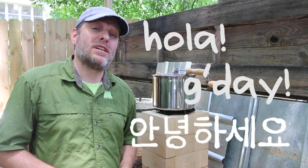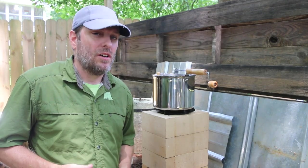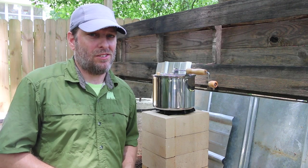Hi, it's Tom from Green Shorts, and today I'm going to show you how I make kettle corn on my firebrick rocket stove.